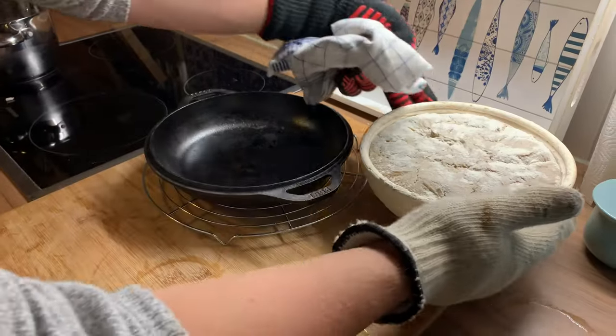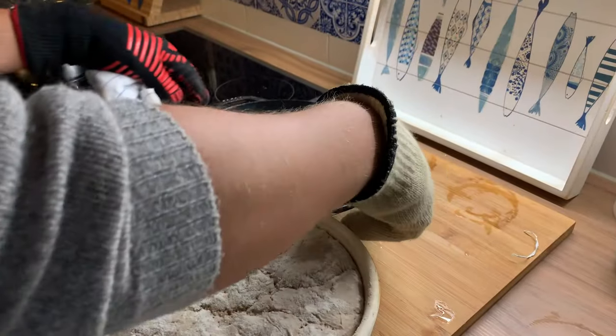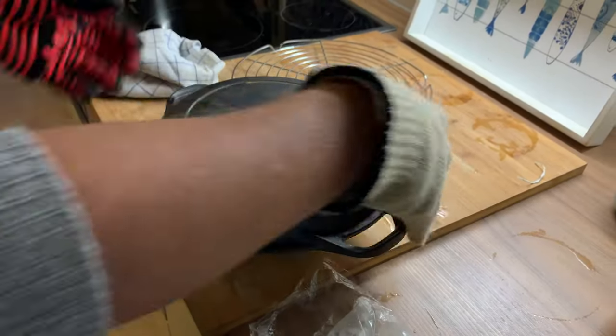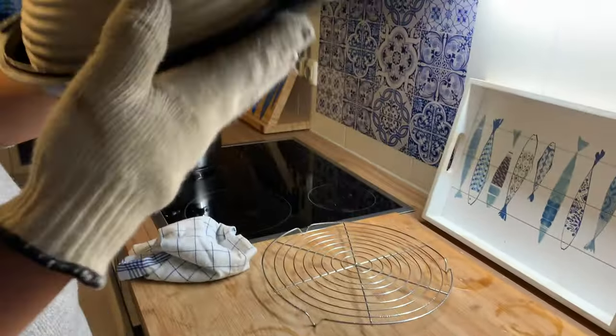Now what I'm going to do is place the loaf directly on the preheated top of the Dutch oven — just like that. Place it on top of the banneton and flip it around.